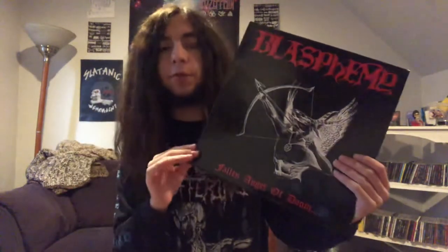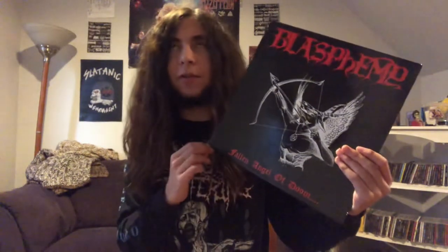Hey guys, what's going on? So today I have an album review for Disgourge's Cranial Impalement. Back when we were playing Blasphemy's Fallen Angel of Doom, I actually recently got this a few days ago. I'll talk about more of it in my next collection update.